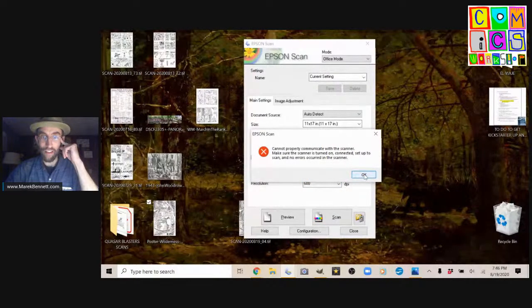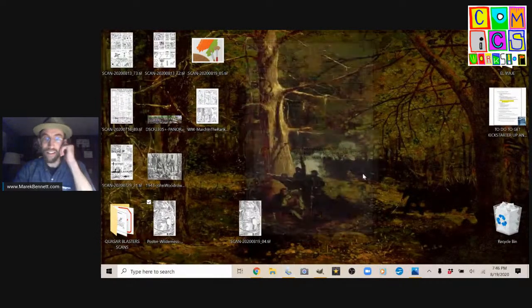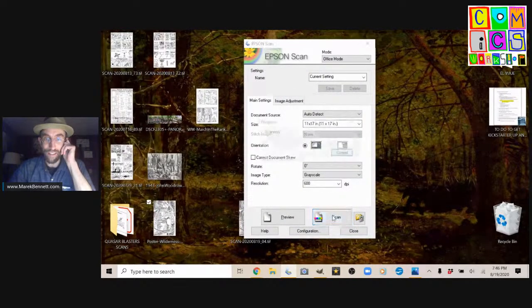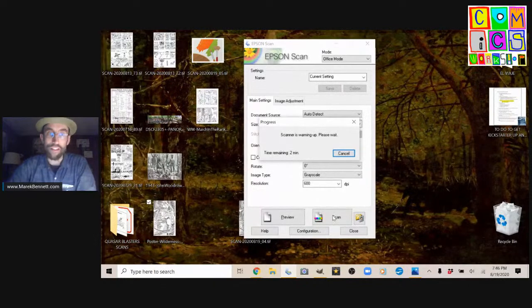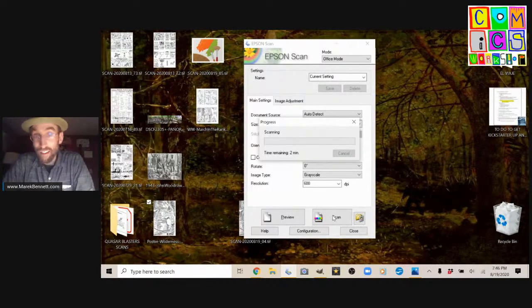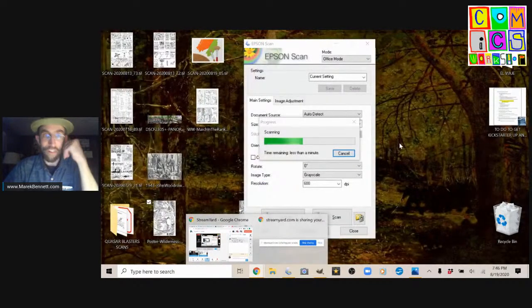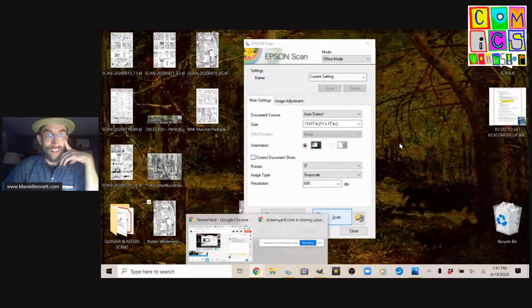It says the scanner is not turned on, but it is. So I'll close the scanning software, open it up with the same settings, hit scan — there it was, it just needed to be woken up again. It always pays to try again. The scanning takes a couple seconds, so we'll check the comments. Hope you're having a nice evening. Hope you're getting some artwork done. Our scan is done — that's as quick as it goes.